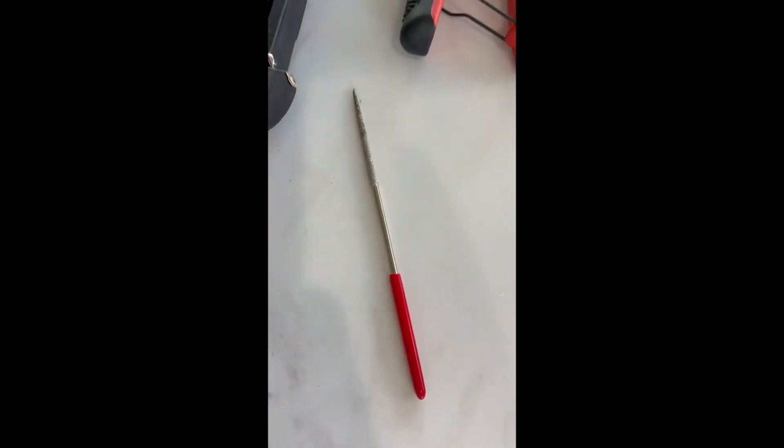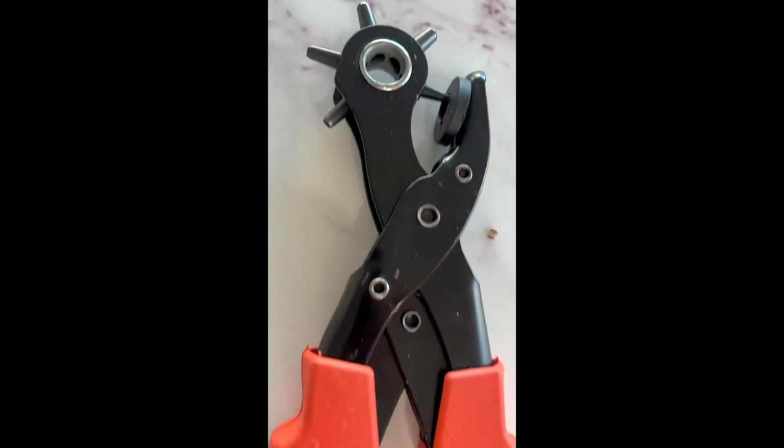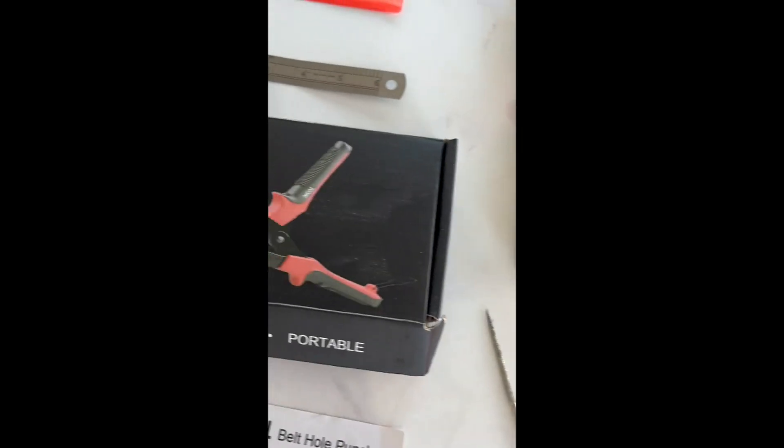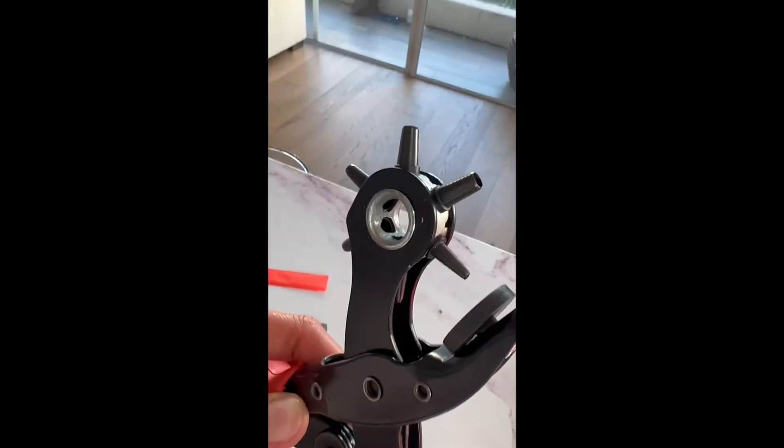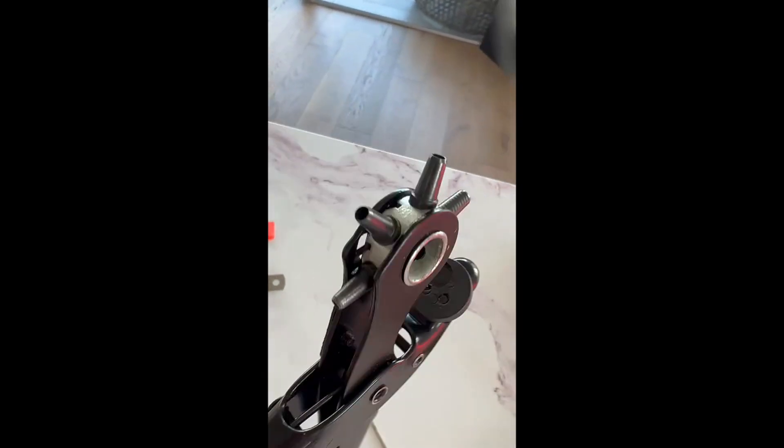It has a very comfortable design for easy punching and less hand fatigue. The punch plier is commonly used for punching holes in leather, plastic, rubber, canvas, fabric, cardboard, saddles, and other similar materials.